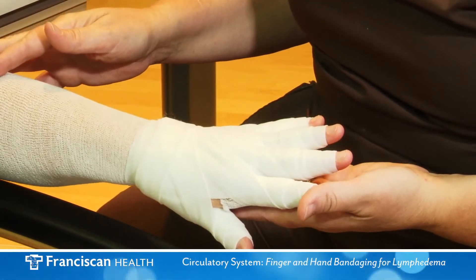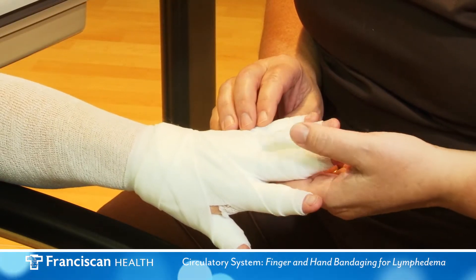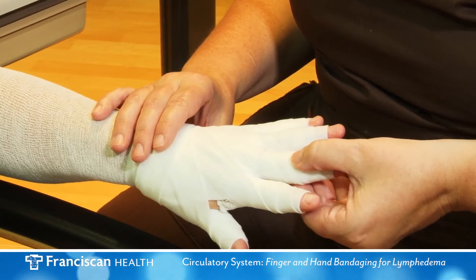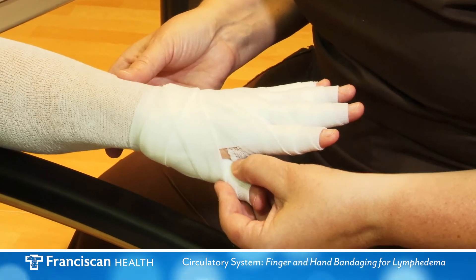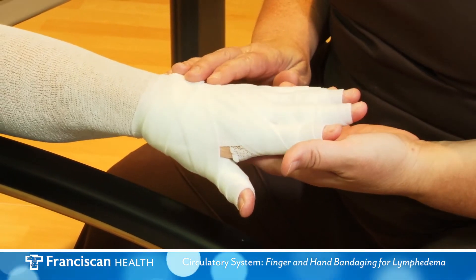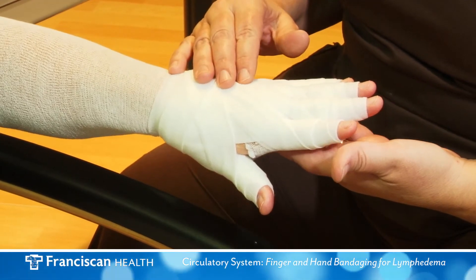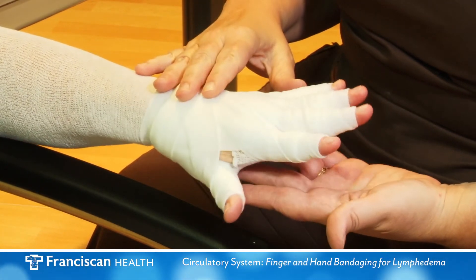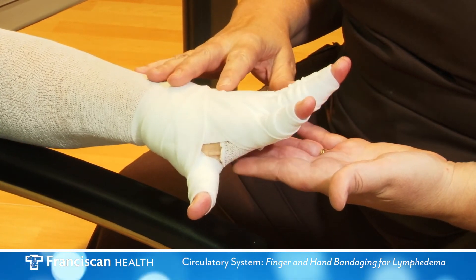Remove all bandages if any of the following occur after bandage application or after wearing the bandages: numbness and tingling in the limb, color change in the skin, shortness of breath, decreased urination, abdominal swelling, or pain in the limb. If symptoms do not resolve after removing bandages, seek medical attention.